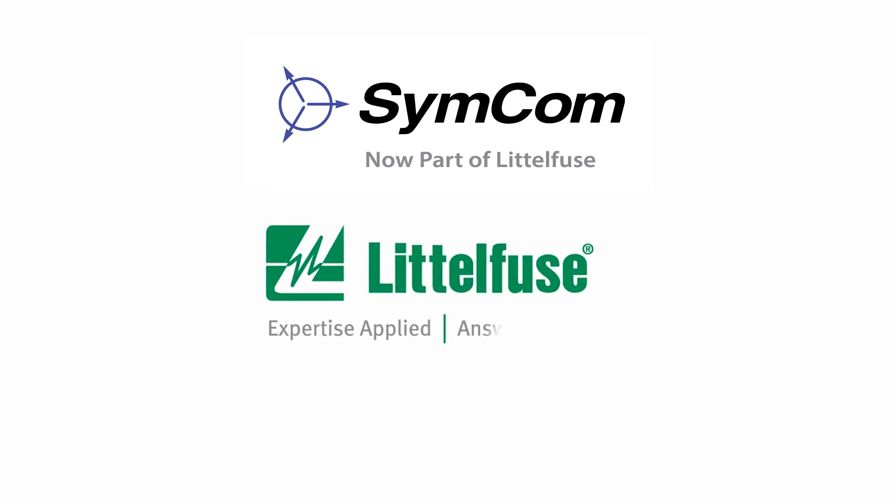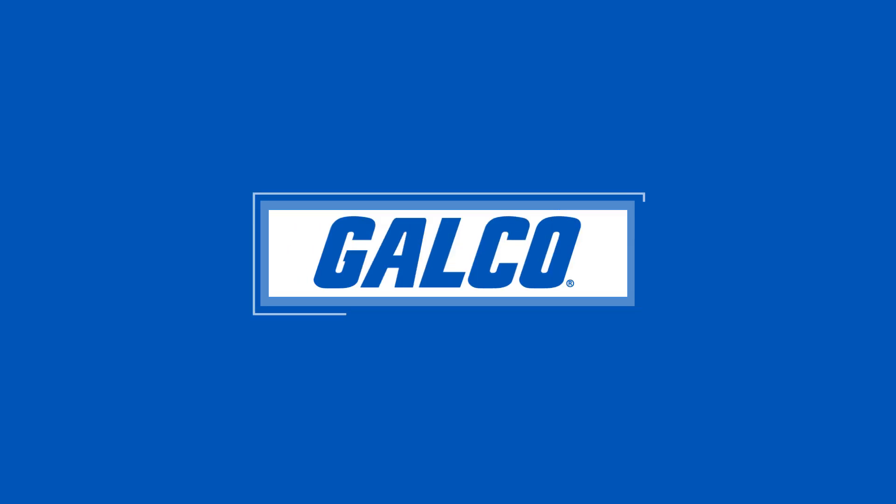You can view our full selection of SimCom products and more at galco.com.